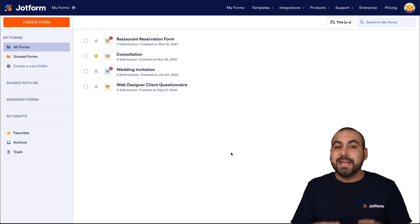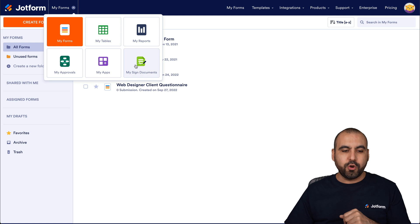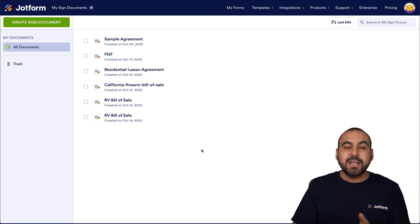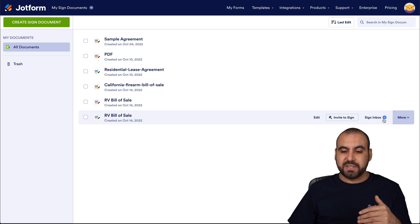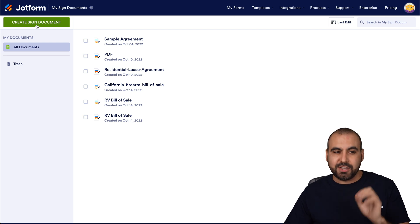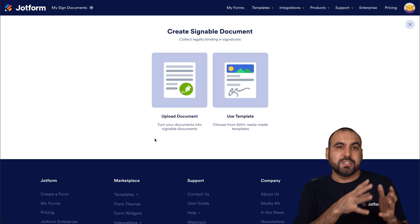Once you log in, head over to the Jotform Sign section using the top menu on the left. Go to Sign Documents, which takes you to the panel where your documents for signature are listed. Previous documents will be shown here with several options available. To get started, click the green Create Signed Documents button to upload your own documents.